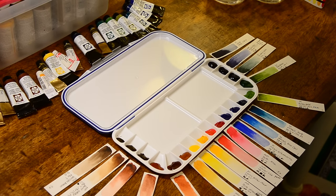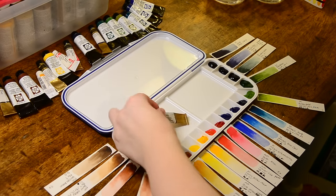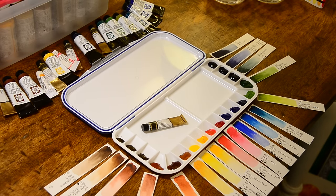I ended up using a lot of the Mission Gold paints. This is a newer company that is out of Asia — I'll put a link in the description. I'm not sure what country they're from, but it's a newer company. They're not as well known but they do have vibrant, gorgeous, vivid colors. And the paints stay really moist even after they have dried in the pans — they're really easy to re-wet. So I really like them.